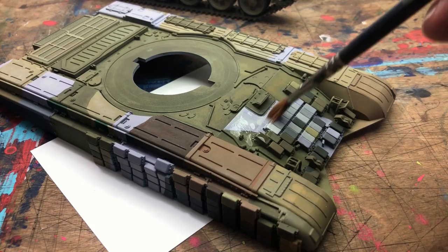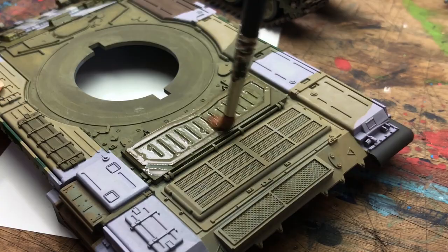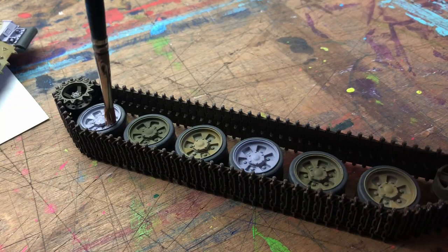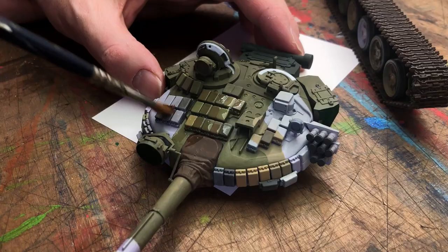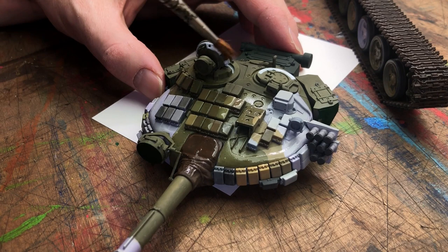Once I was happy with the block colours, I went back and coated the entire tank with varnish in just one coat, pasted it over, trying to get every area I could, just to back up and start doing the weathering. I wasn't sure at this point whether I was going to use an enamel wash, but in the end I didn't — I just kept with the Vallejo acrylic washes, so I didn't have to worry about it so much. But it gives you the option and protects it a little bit more.